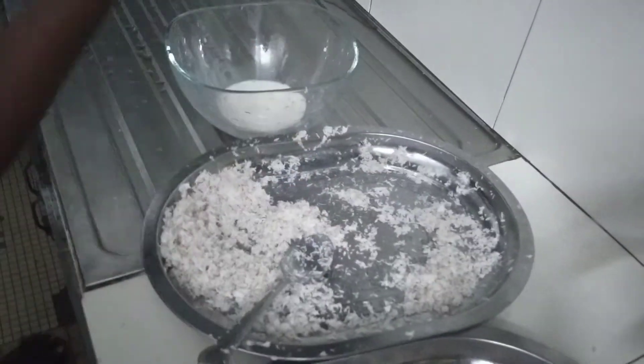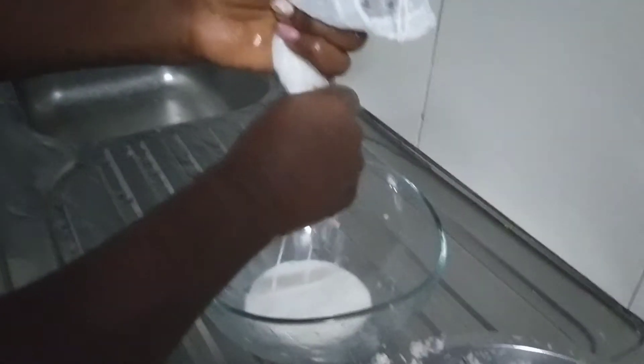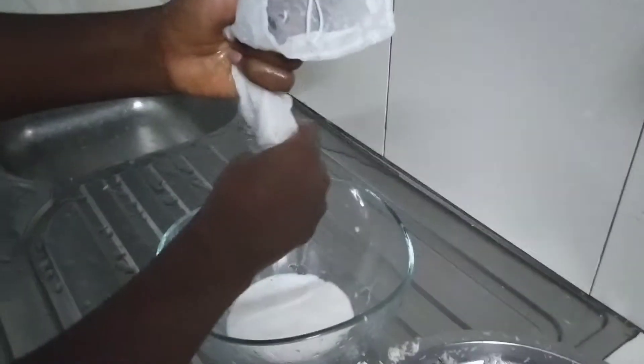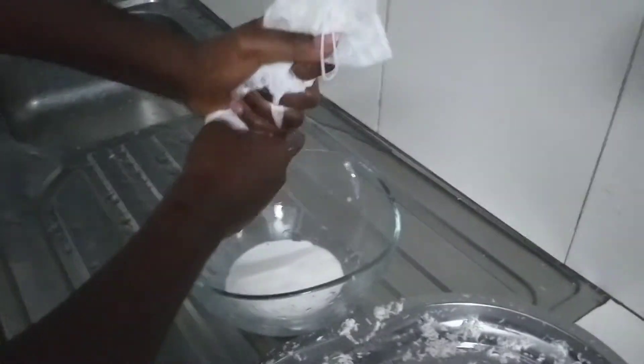Now you'll see my hands have some particles of the coconut flour. You don't want any of this to get into your milk, so you rinse your hands under the tap and then you squeeze again. I just enjoy the fresh milk that comes out — that's the reason I prefer to grate and squeeze out.